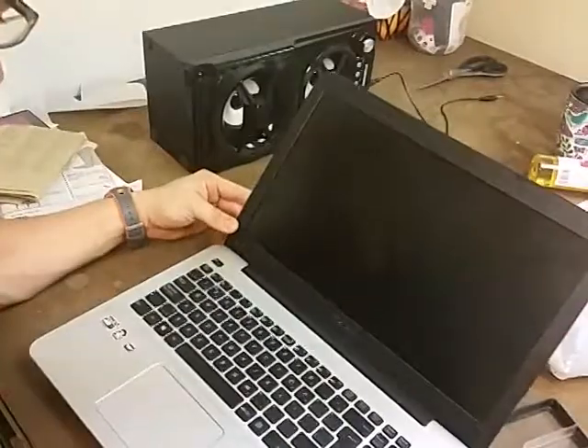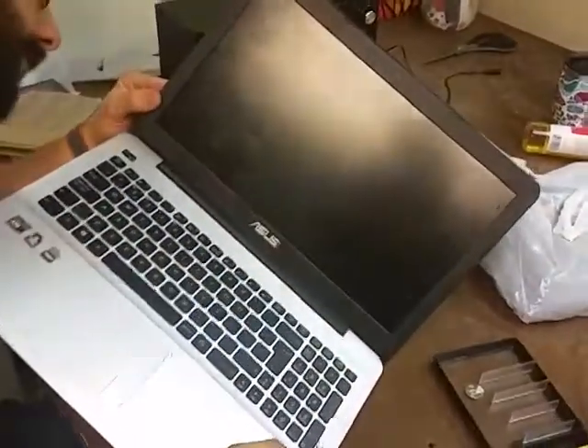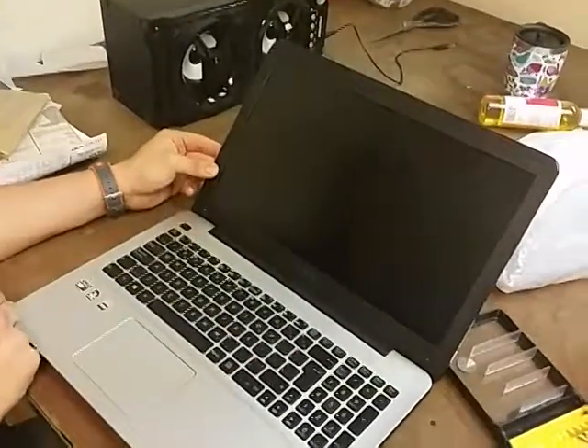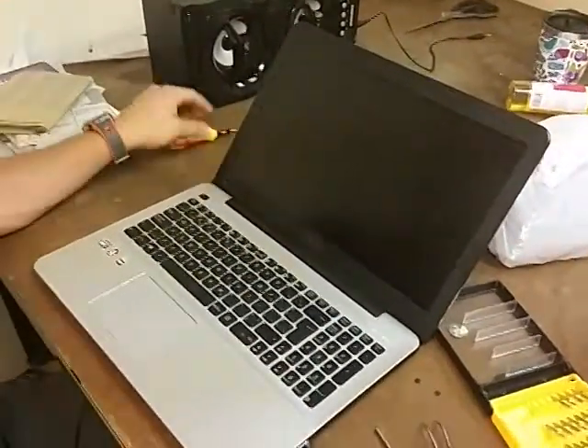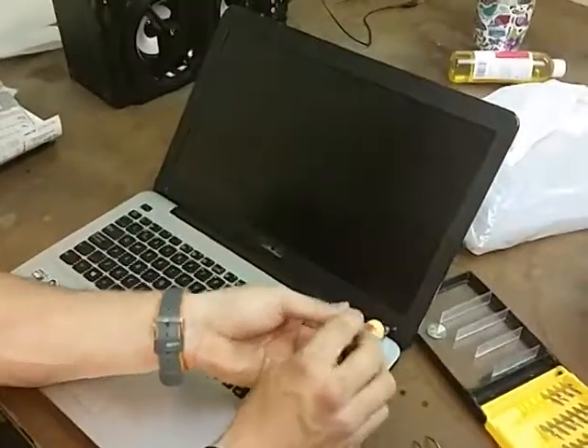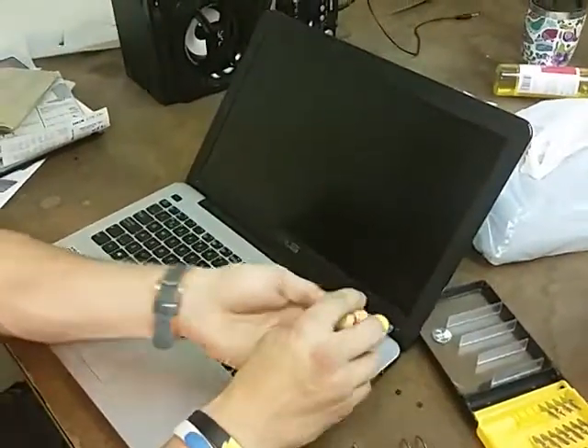I just start with removing the little plastic square at the bottom of the screen and then I just unscrewed those little screws. And that's it — after that, the frame comes out.